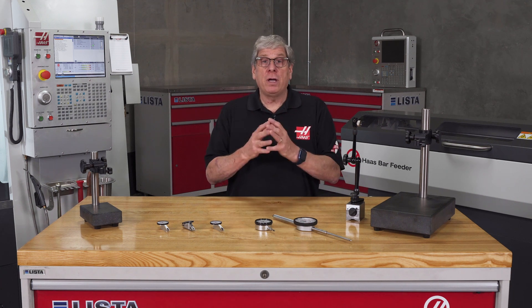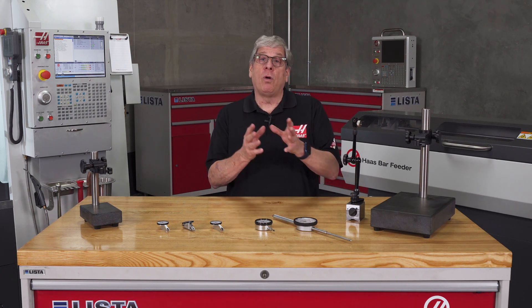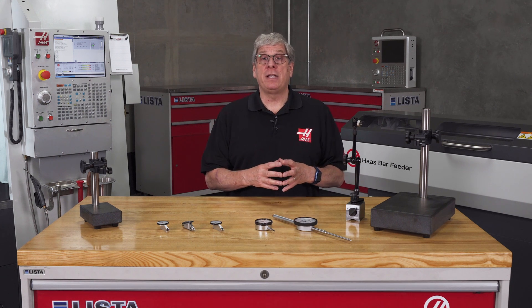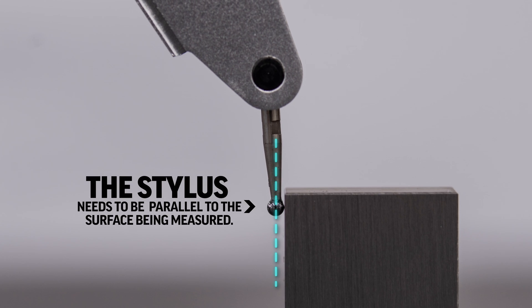Now let's talk about the cosine effect. The cosine effect, or cosine error, with regard to dial test indicators is an inaccuracy introduced into the reading when the angle of the indicator stem is not in the correct position for that indicator. For accurate readings with most dial test indicators, the stylus needs to be parallel to the surface being measured.